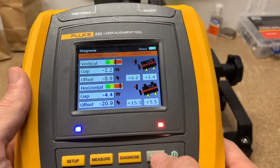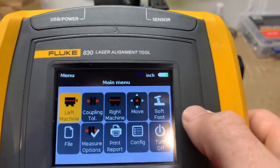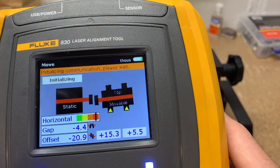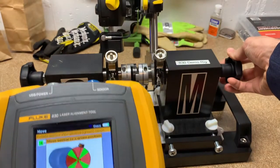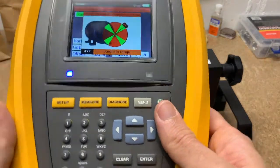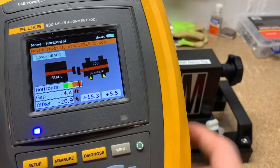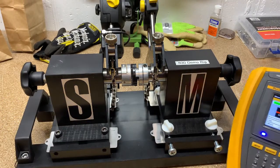Now we're going to hit Menu and go into a feature I really like called the Move feature. We'll talk about soft foot later — you can also do soft foot at this point if you want. In the Move feature, it's going to ask us to rotate the sensor to a 45-degree angle, so we rotate the shaft to 45 degrees. Then it asks: do you want to move horizontal or vertical? We want horizontal, so I hit enter. Now it's showing us from the top view how we need to move the motor.